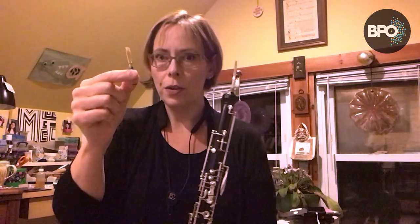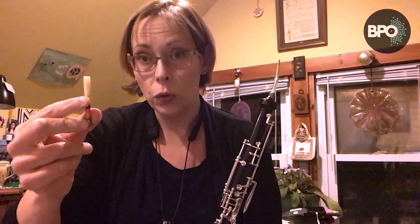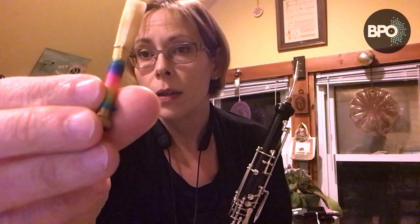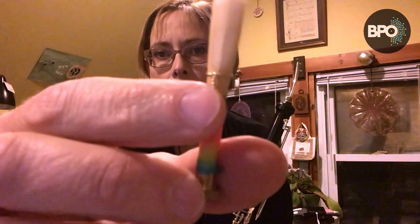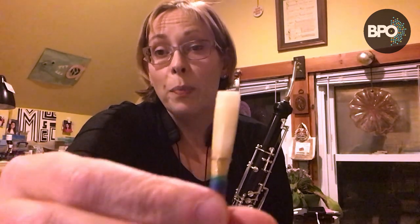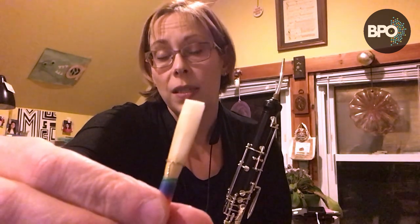Now the reed. The reed for the English horn is bigger — longer and wider than for the oboe — and therefore the crow is a little bit lower. Another big difference you'll usually find is that the English horn reed has wire. Since I make my own English horn reeds, I get to choose which side of the wire faces my lower lip. I prefer for the wire side to go towards my lower lip. If you're buying reeds from a store, experiment a little to find out which side you prefer and which side plays better, as sometimes one side responds better than the other.